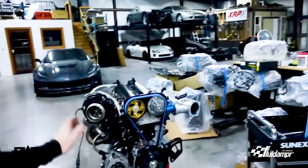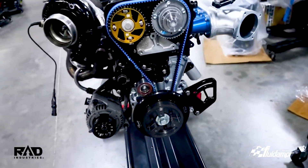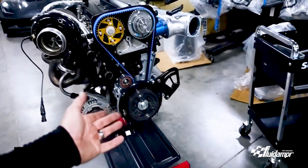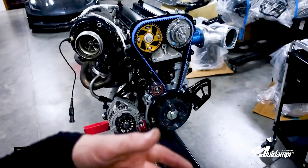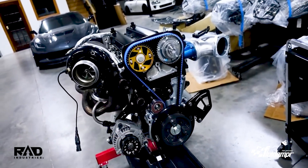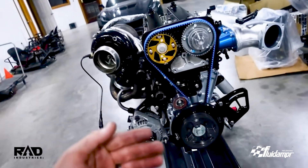Alright guys, this is the ending point for today. I went ahead and put this fluid damper on — that's the new unit you guys are going to want. The cool thing about the fluid damper is it's kind of a once-and-done unit. You don't have to hone it, whereas the competitor that was used before required honing to get the correct clearance.